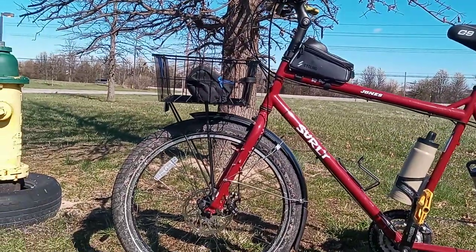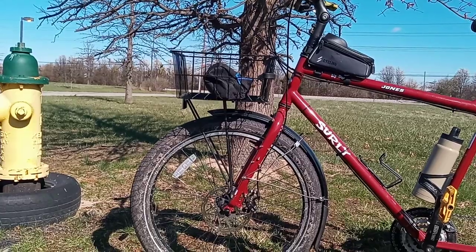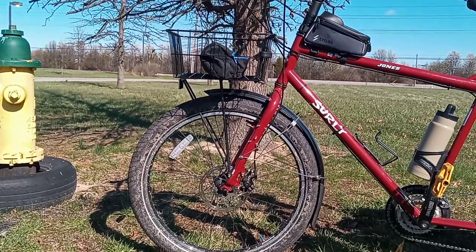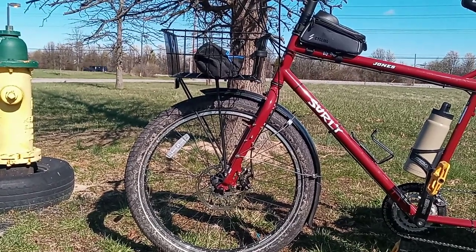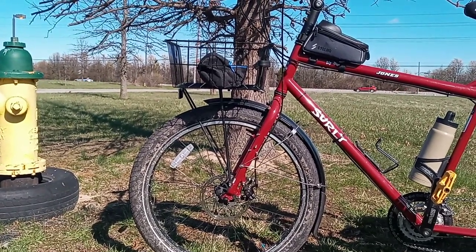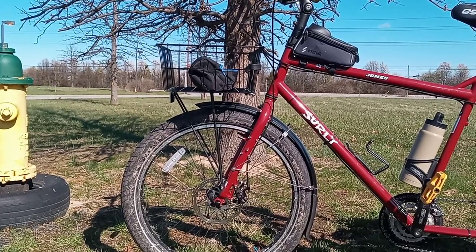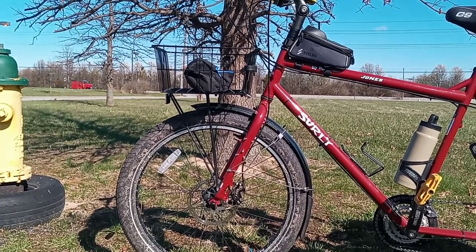I love the ability to put a front rack and a basket on it — having a basket on the front to just throw stuff in is so handy. The front rack currently on there I actually fabricated from a rear rack until I get the proper Surly front rack, which I've been saying I'd order for two years. When I do get it, that'll let me not only have a basket on top but also mount two bags on the front. The current rack is aluminum; the Surly one is chromoly steel.